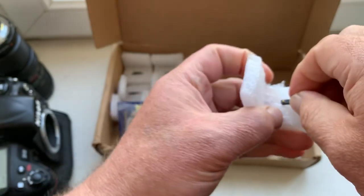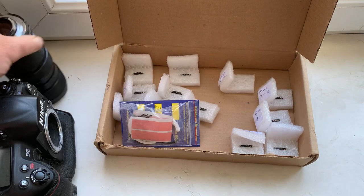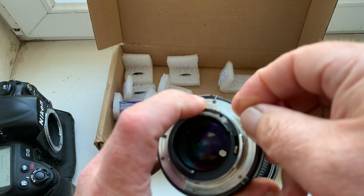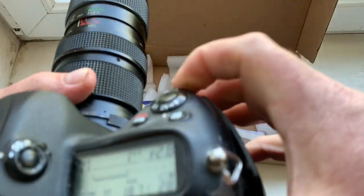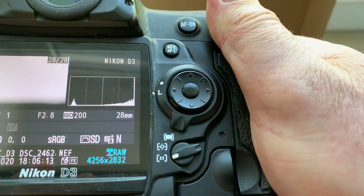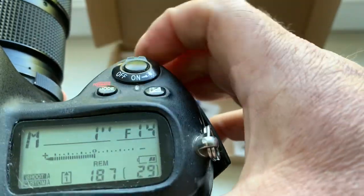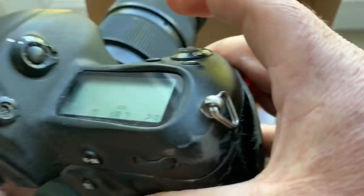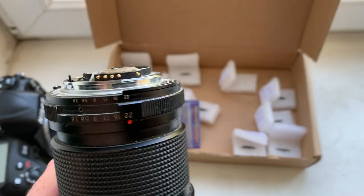Chip number five: focal length and aperture range confirmed. Chip number five verified.